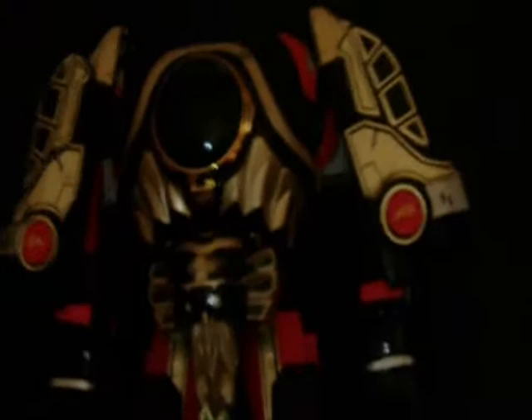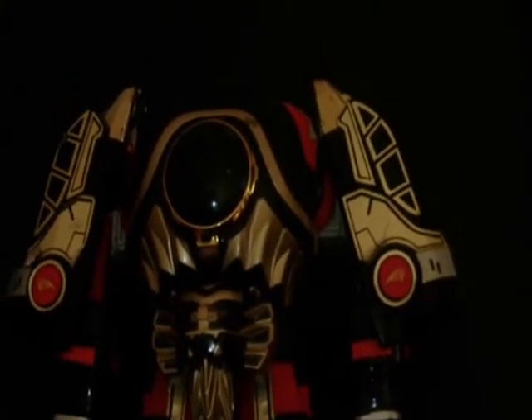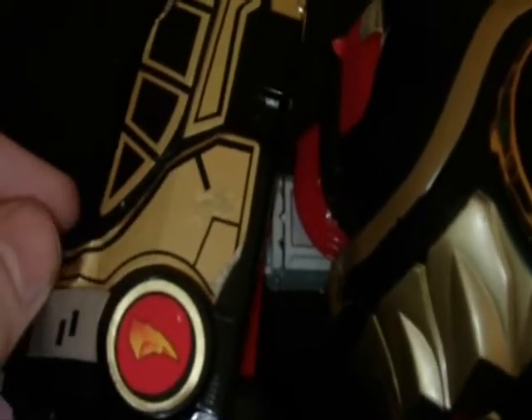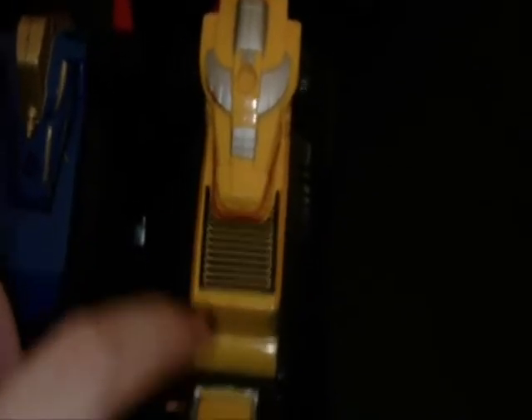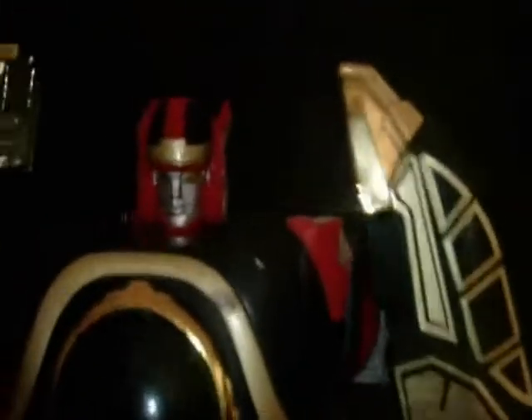I think someone picked this up at a yard sale and gave it to me, and that's why it's in such bad shape. This sticker's really messed up right here. These two are probably in the best shape of the four. So yeah, this one's going to be really cheap.